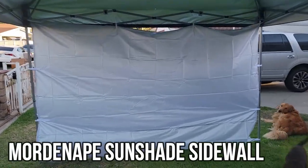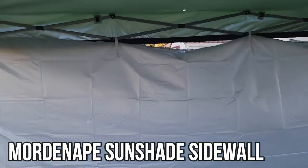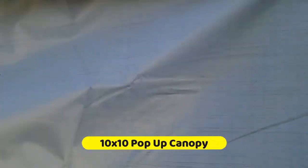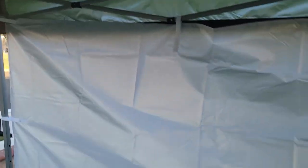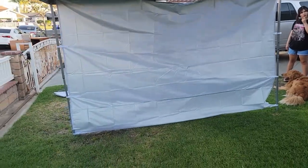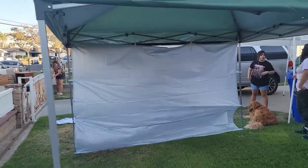All right, check this out — to block the sun, this is what we have here. This side is a silver side, the other side is a white side. You can expand these — it fits perfect for any 10 by 10 tent. It gives you protection from the sun.